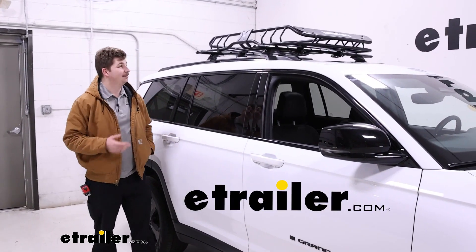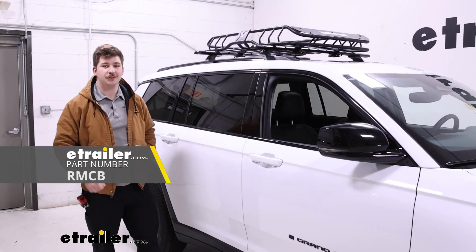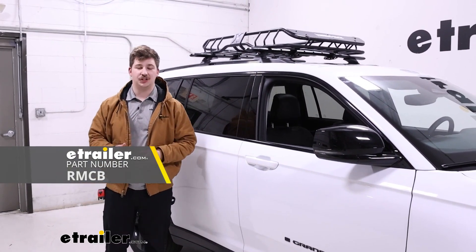Hi everyone, Aiden here at etrailer. Today we're going to be taking a look at the Rhino Rack rooftop basket here on our 2022 Jeep Grand Cherokee L.